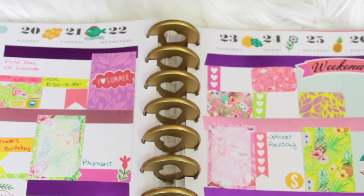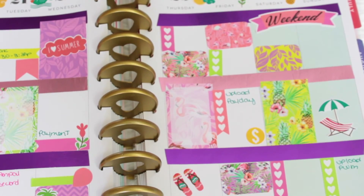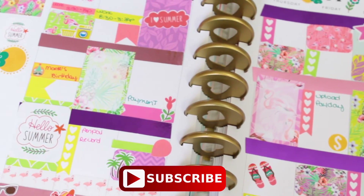Alright guys, so up to this point I'm pretty much done with my spread. Here's the final look — I really love these colors, they're very summery and tropical like I said. I hope you enjoyed this video. If you did, give it a thumbs up and subscribe to my channel for more. See you on my next one, bye!